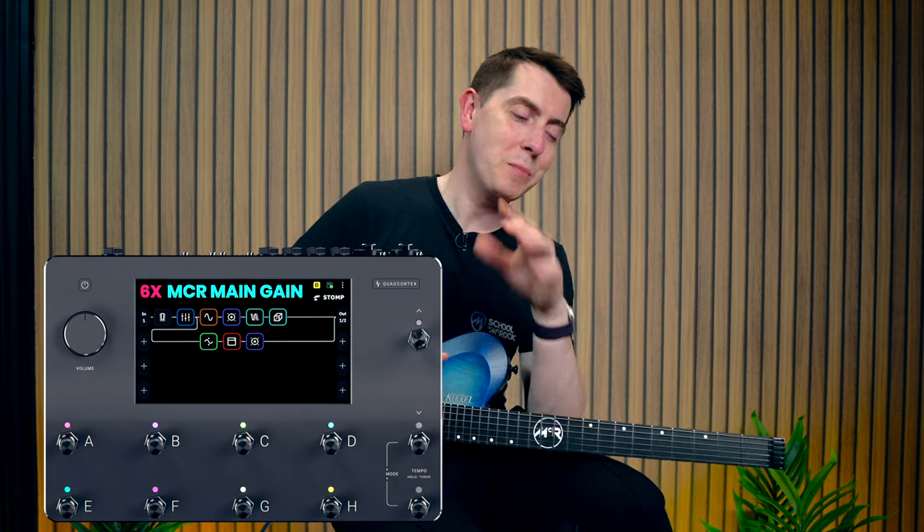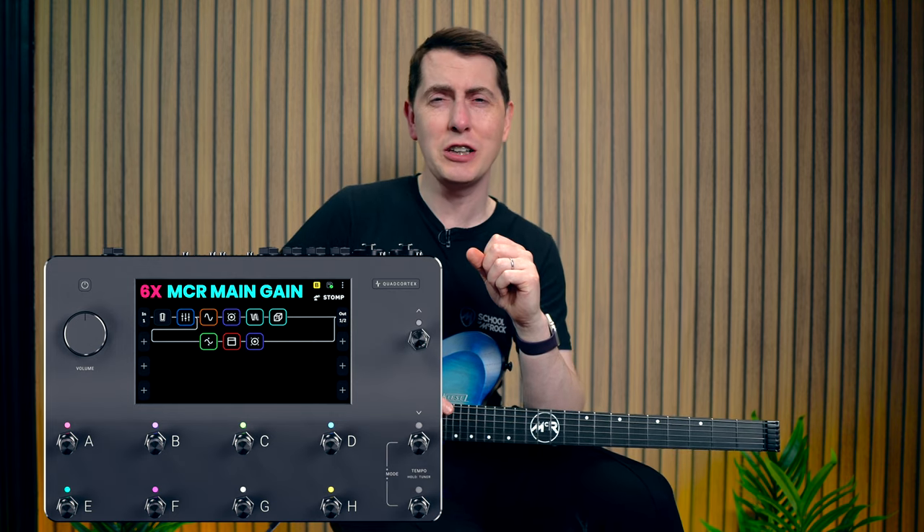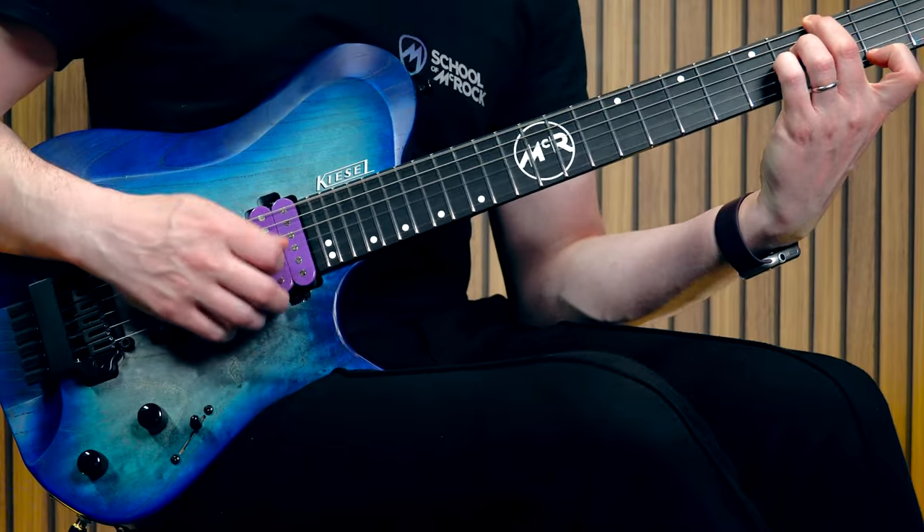That's such a fun sound — that's using a Neural DSP Quad Cortex with a modulation effect called Flanger-ish. It's really kind of wide and lush, but it doesn't have the things I don't like about flangers, like the airplane sound. Anyway, let's get on with today's video.